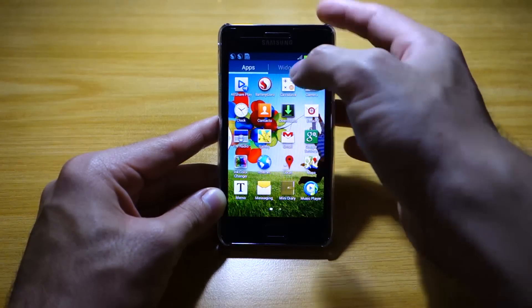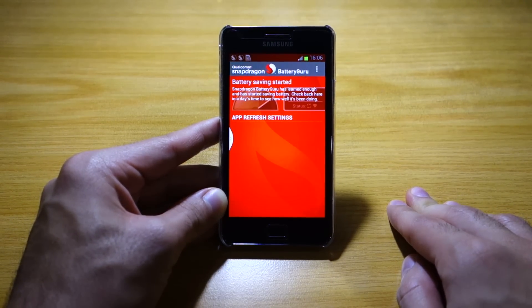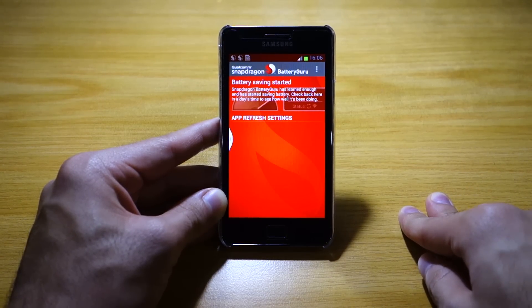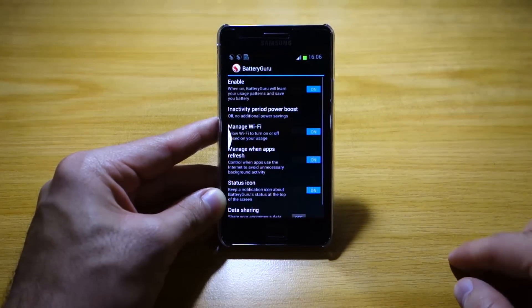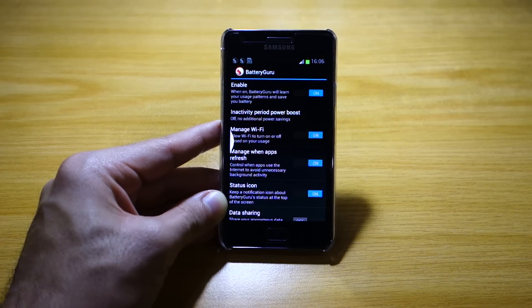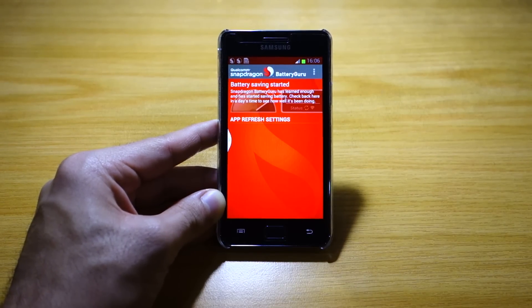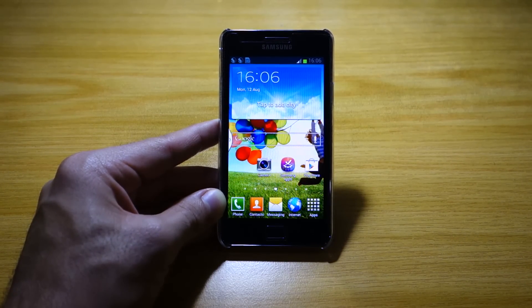There's also an interesting app called Battery Guru. This is actually meant for the Samsung Galaxy S4 since it's based on the Snapdragon chipset, but they managed to port it here. It's a battery power management and saver app — it analyzes your usage and calculates a way to distribute power efficiently to your apps, helping you reduce battery drain and improve battery life. You can find similar apps on the Google Play Store by searching for a battery power saver.